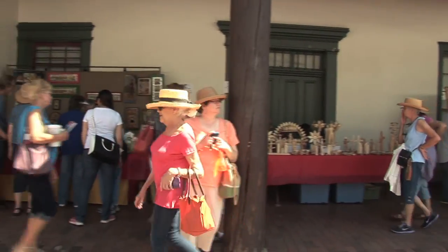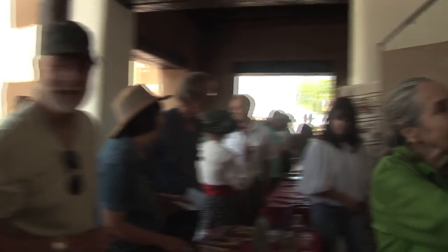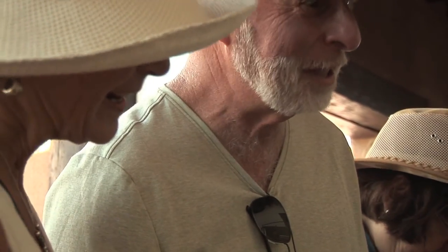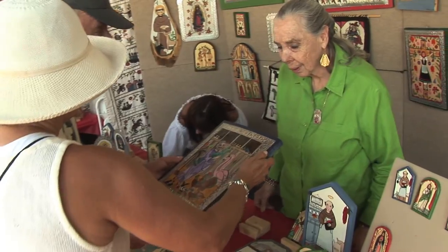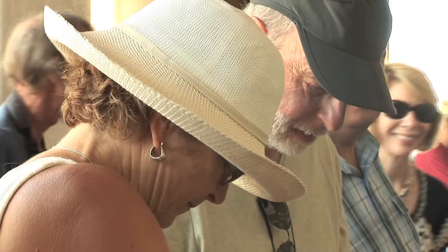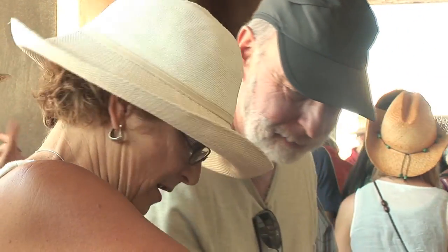The Santa Fe Spanish Market started in 1926. It is now the biggest market that has preserved the Spanish culture. People do come from all over to buy. I usually tell them when they buy a piece, I hope that when they hang it up it brings happiness and peace to their home. Knowing that they're buying and appreciating the art makes me feel very good.